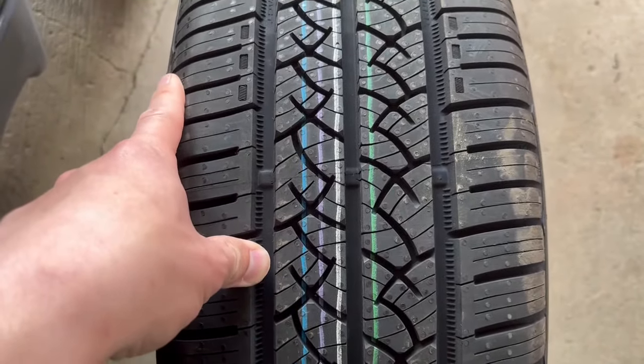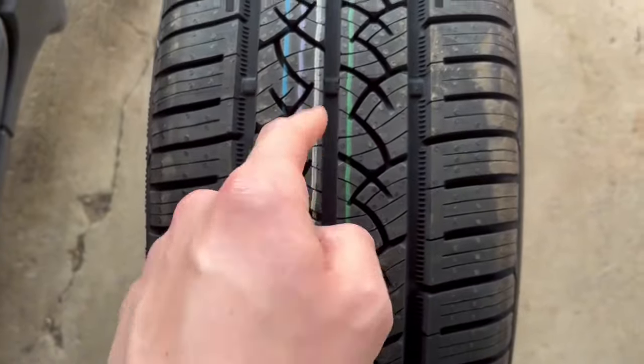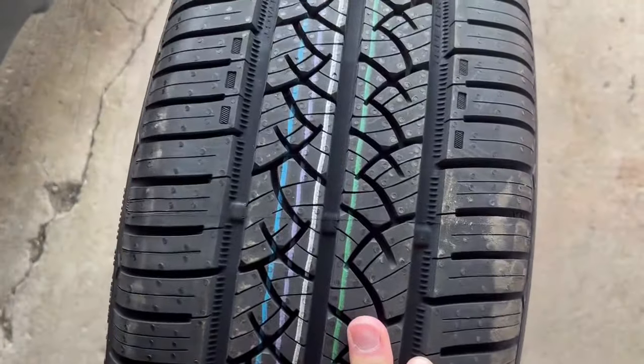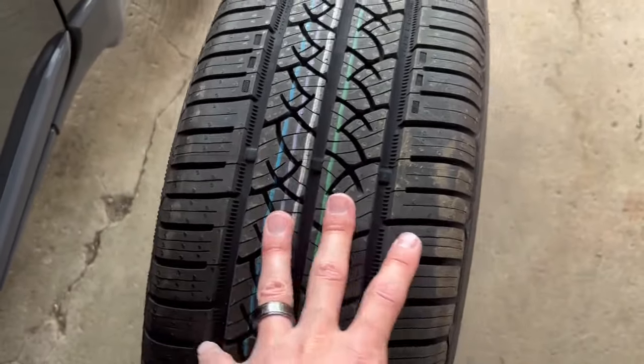The wear markers will start appearing at about 3/32 of an inch when your tires are worn down to that point. Brand new tires like these are about 10/32, so there's a lot of tread left. The wear markers sit down at about 3/32. On these new tires, the wear markers are way down inside the grooves, nowhere near the top of the tread — so they're perfectly fine.